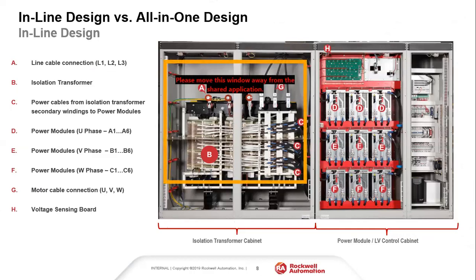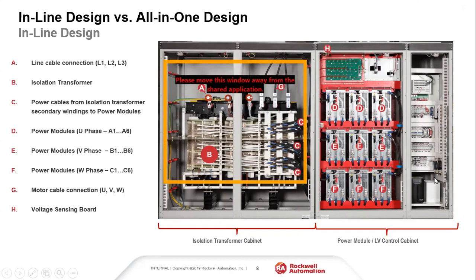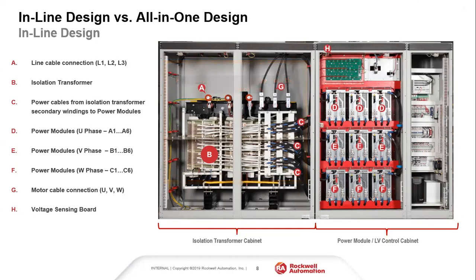The inline design still exists today and covers above 215 amps. We have what we call an A-frame and a B-frame design. The A-frame is the reduced footprint all-in-one version I'm walking through today. The B-frame is the inline design, where you have the transformer cabinet in line with the power cell cabinet. In the cascaded H-bridge design, every 6000 drive has a transformer on the front end.